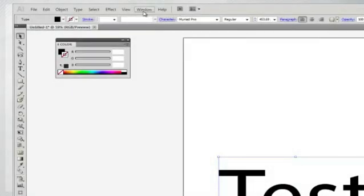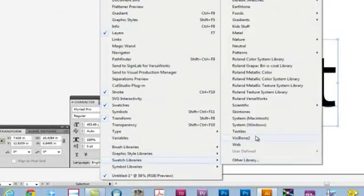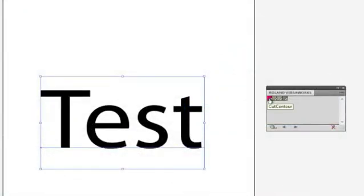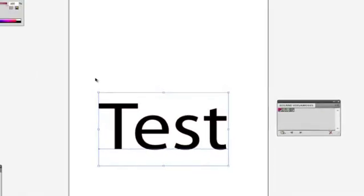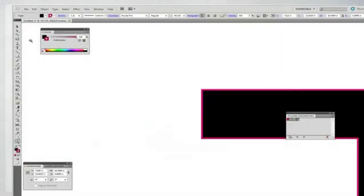Now, once you're in Illustrator, open a blank document and choose the Roland VersaWorks Swatch from the Swatch Library. Create a path that you would like to cut and then select it. Replace the color swatch with the Cut Contour Color from the Swatch Palette and save the file.